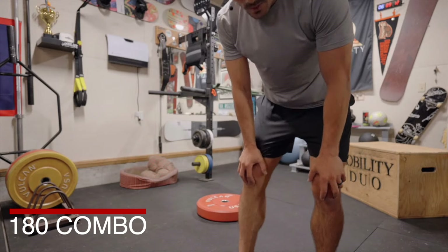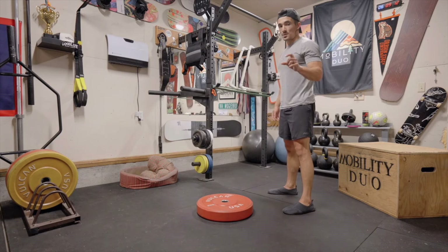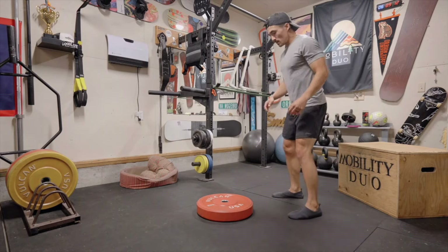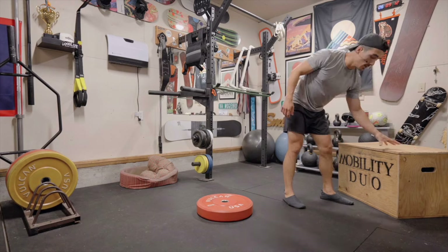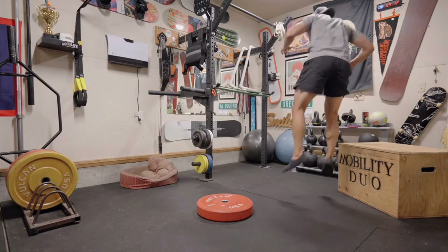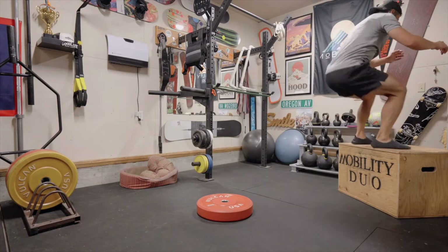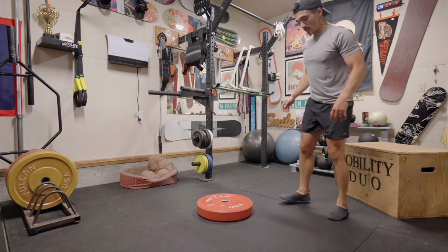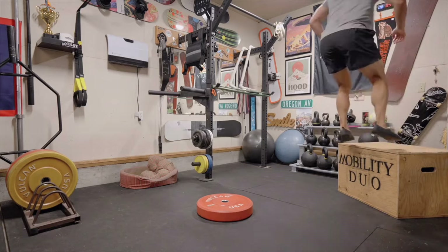Backwards 180 box jump to 90 degrees or 180 degrees off. Choose your poison, choose your direction. In three, two, one. One thing I want to make sure — I'm completely on the box, not on the edge like I just was. [Continues performing reps, counting three through eight.]